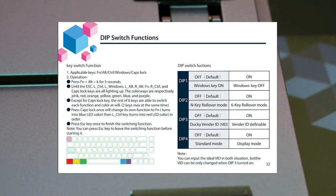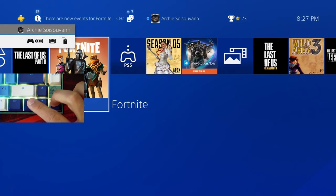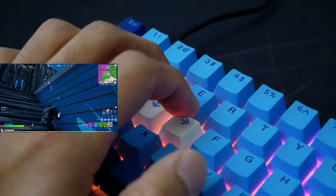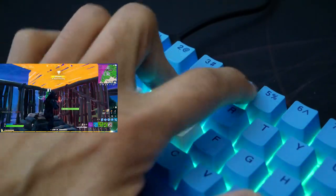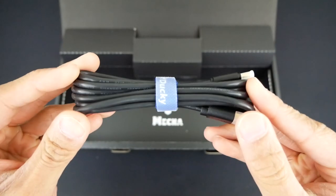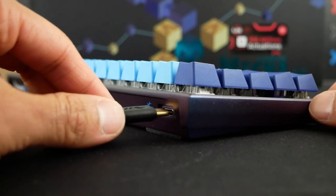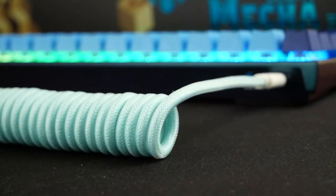With the dip switches, you can turn off the Windows key, change rollover modes, turn on a display mode, and change the vendor ID. The Mecha SF is also compatible with console, and it does work with Mac, but it requires a workaround to make it appear as an Apple Magic Keyboard. Moving on to my negatives, I'll start with the little ones first. There is just a hint of case ping, but you have to listen very closely to tell. I also think Ducky should have included a different USB cable — the black rubber looks really tacky next to the special keyboard. A cable that was colored, braided, or even just plain white would have paired really well with this limited edition keyboard.